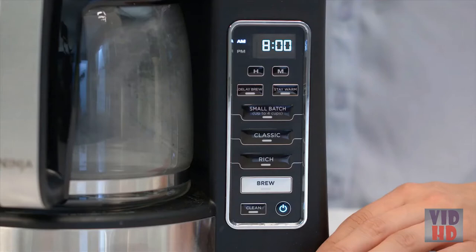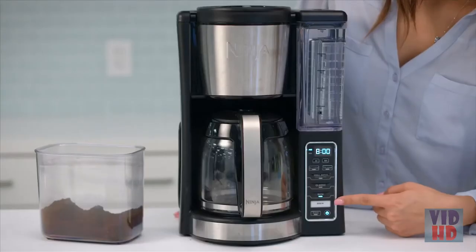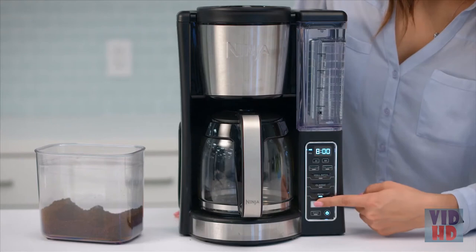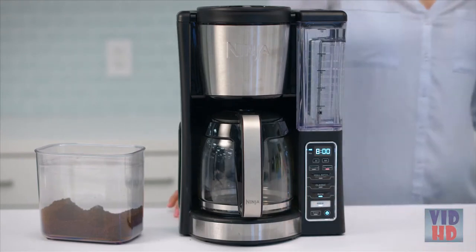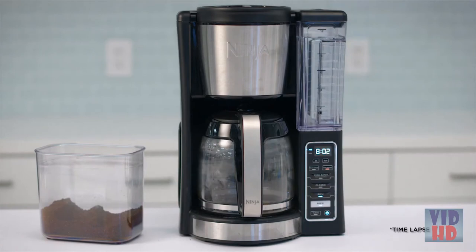You can select from the brew style settings to customize your brew. You can choose classic or rich, depending on how strong you like your coffee. If you're brewing 4 cups or less, press small batch to ensure the same great taste and temperature as your full carafe brew. Make sure the carafe is in place, then press brew. With custom brew technology, each brew is hot, flavorful, and never bitter, no matter the brew style.